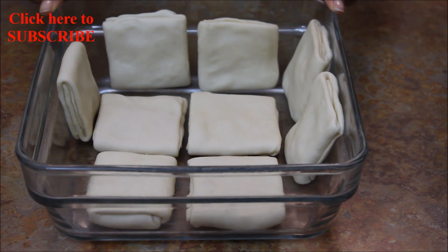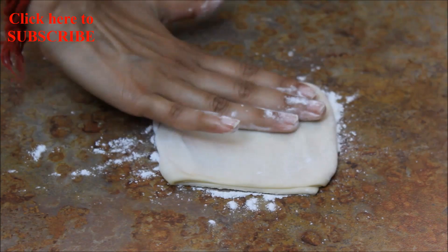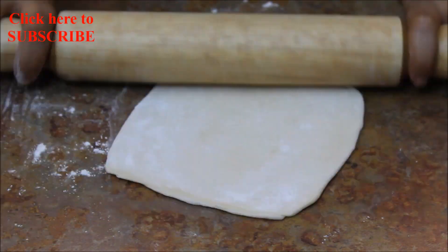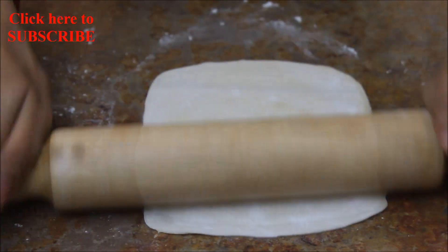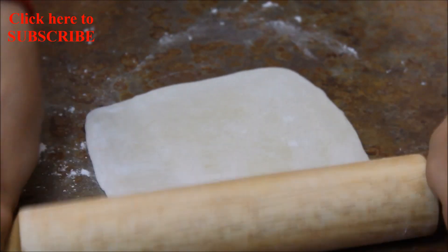I have rolled all of them. Let me take one out and roll it again. Sprinkle all-purpose flour, tap with your hand to increase the size, and now roll it in a square shape.